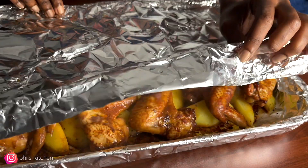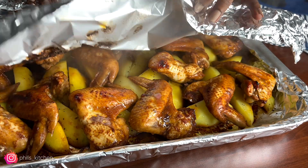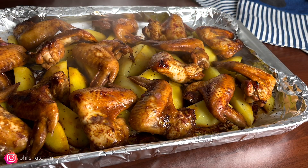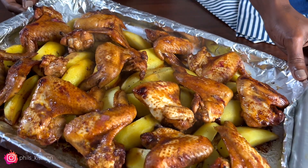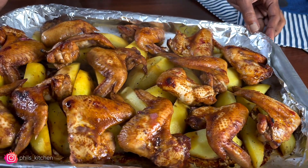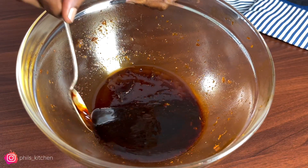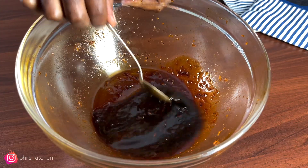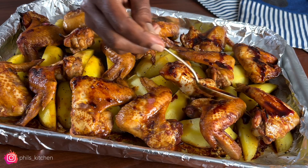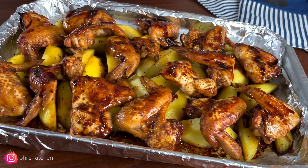Bake this in a preheated oven at 200 degrees Celsius for about 40 minutes. For the first 20 minutes, remove it from the oven — as you can see, it's halfway done. Take the remaining marinade and pour it on top of the chicken wings and potatoes, then return it to the oven and bake for another 20 minutes or until the chicken wings have a very crispy exterior.